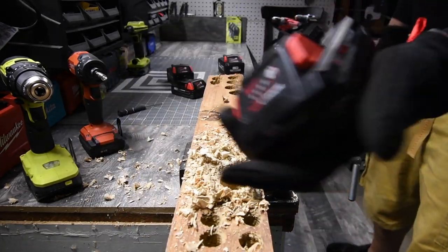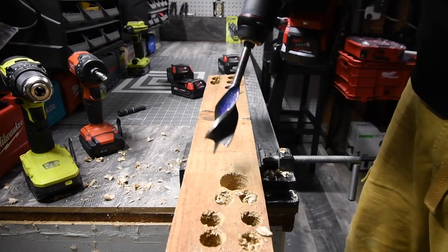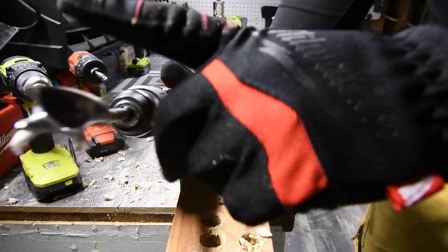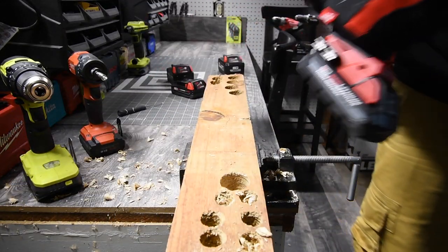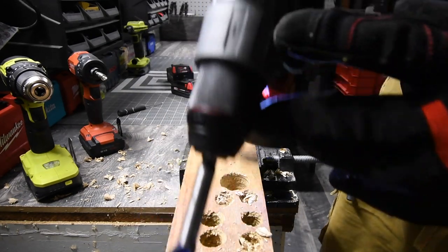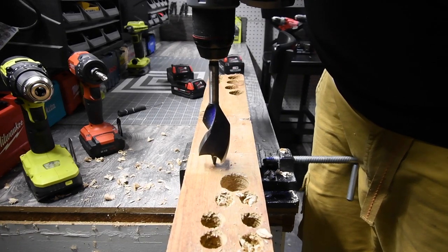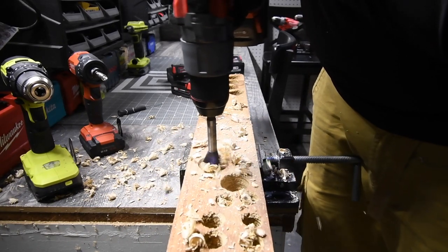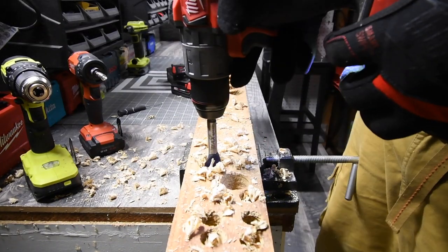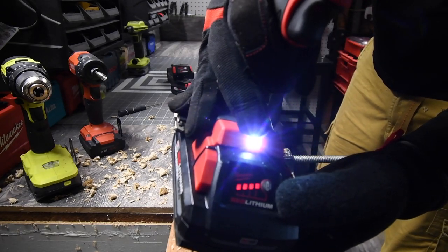Let's do the same thing with a 3-amp-hour high output battery and see if it can do this. Because it's high output, we're going to increase the test difficulty — we're going to use a 1.5-inch speed bore. It's on drill, speed 2. It wigged out, and the battery is flashing.